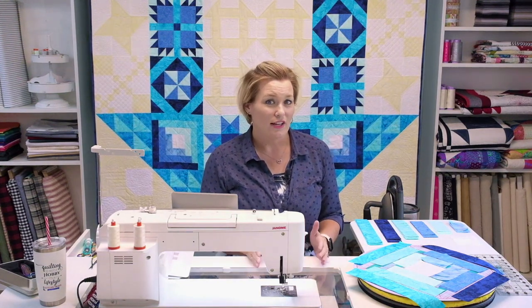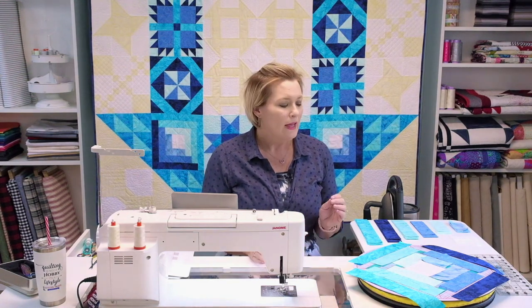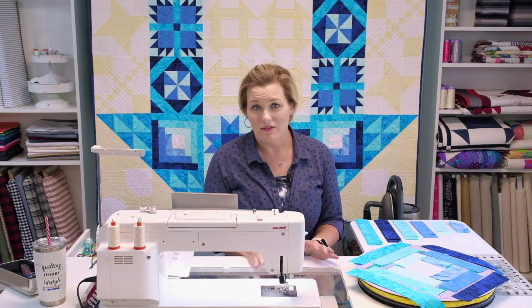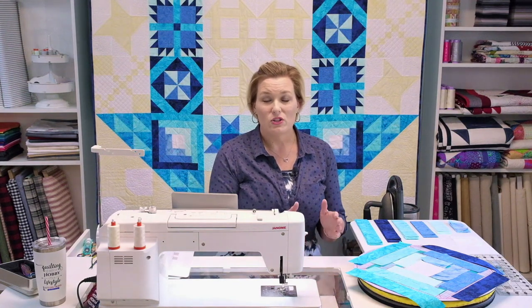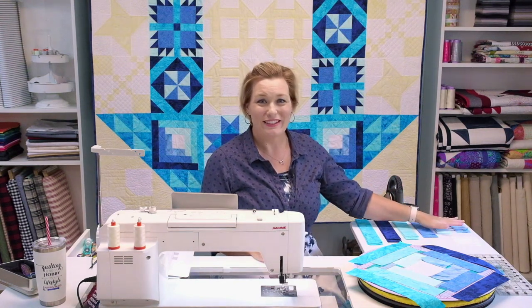I've probably mentioned before how important cutting is, and this is especially true here. Because you're working with so many different colors, you've got to make sure your cutting is consistent. Do take your time when you get to the cutting part. I cut everything out ahead of time for these blocks to make sure I've got everything stacked together.